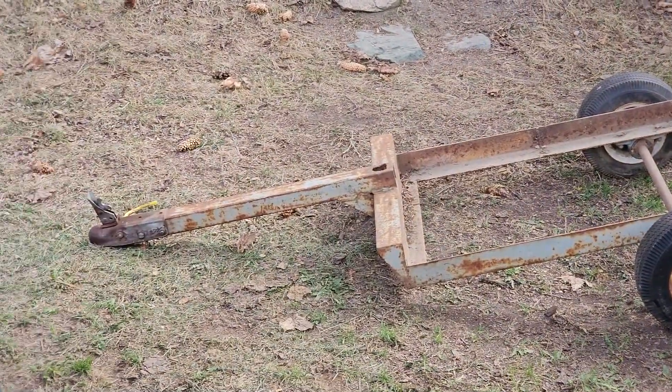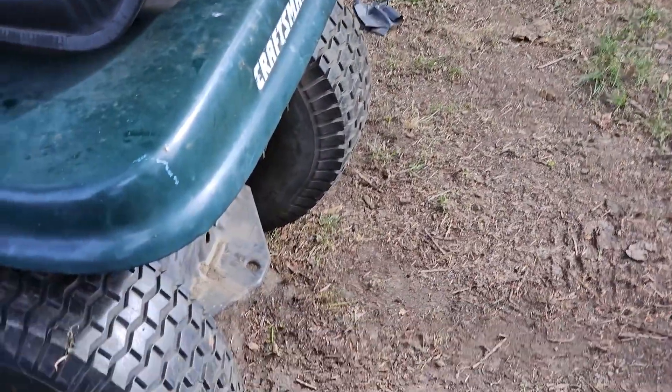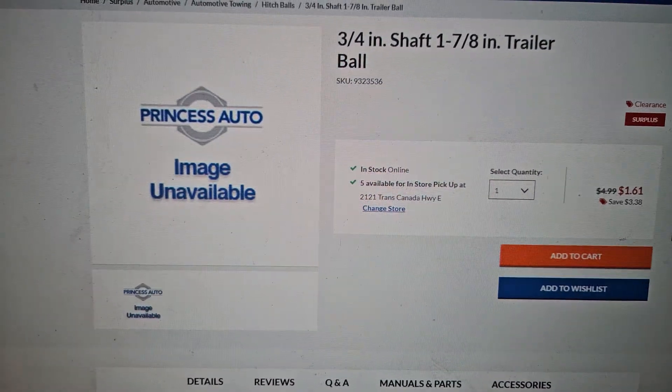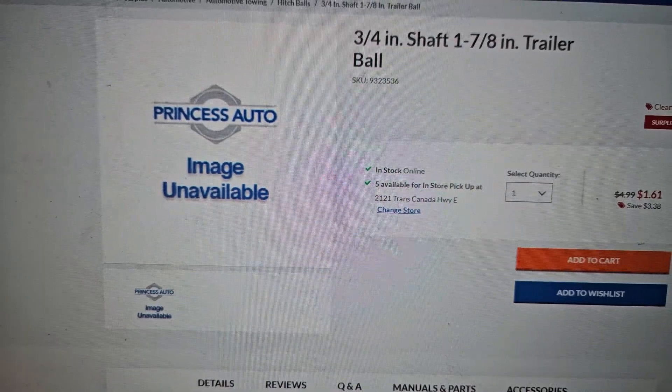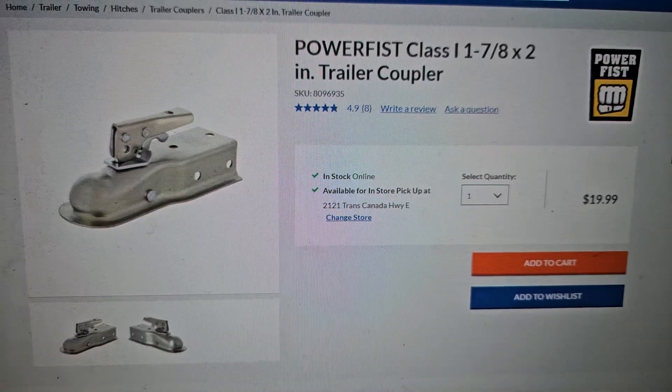We also have had this sitting in the yard for a while — we need to replace that part and it won't fit on there. My local Princess Auto has a small 1 and 7/8-inch trailer ball for a pretty sweet price and a new trailer coupler.